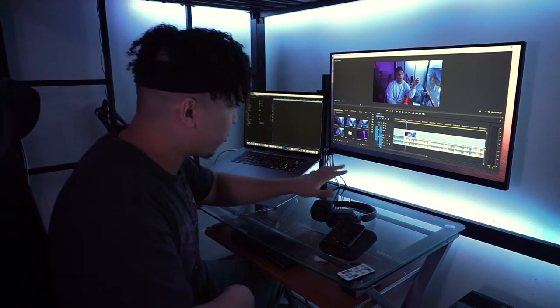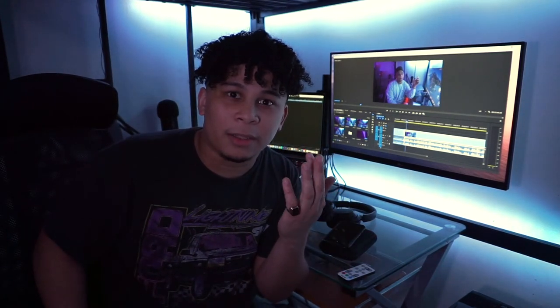At first I had my laptop right over here, but believe it or not, it's a little more exhausting for your eyes to constantly look up and down than to go left and right. Is that just me or do other people feel that too? Leave a comment down below if you agree.